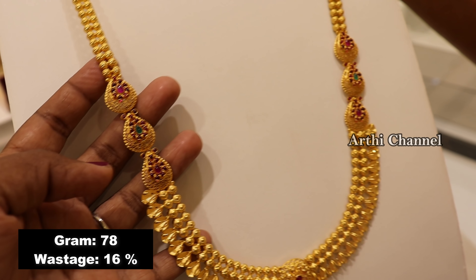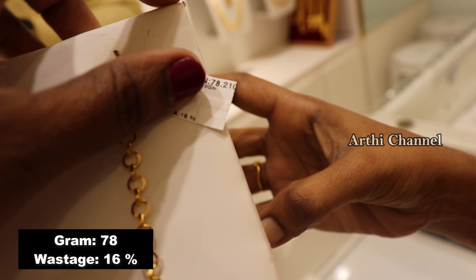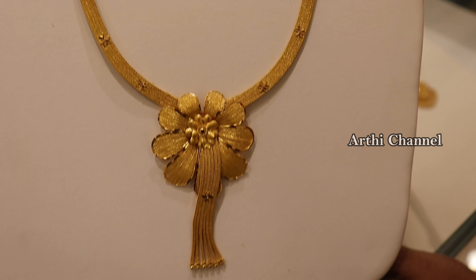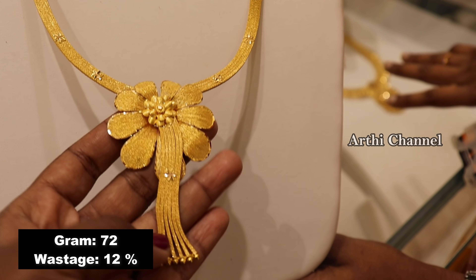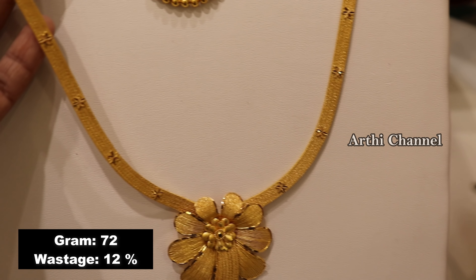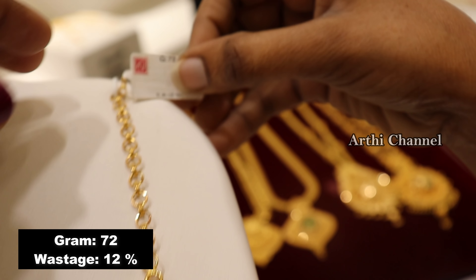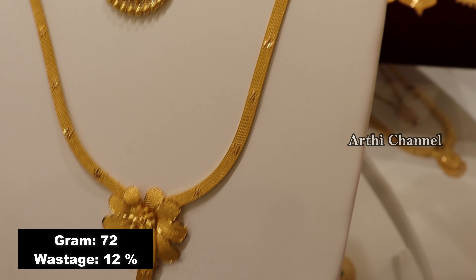The pattern is long — similar to the previous pattern — and is 72 grams. This collection is very trending in the boss movie style and is very grand. There are fancy RM patterns with netted flower designs and star finishes. The weight is 72 grams and the wastage is 12%.